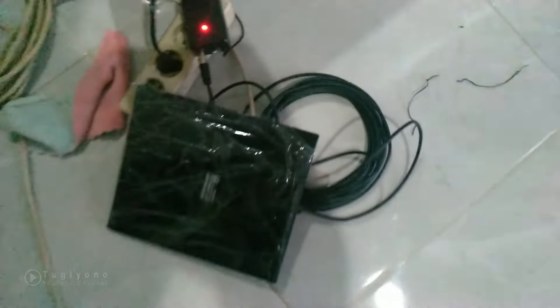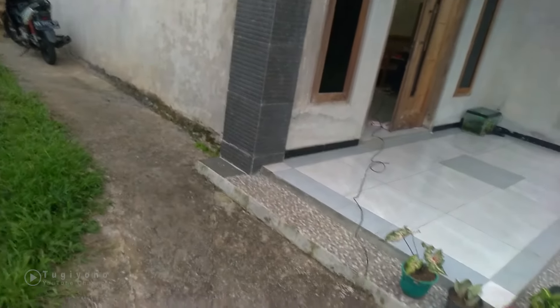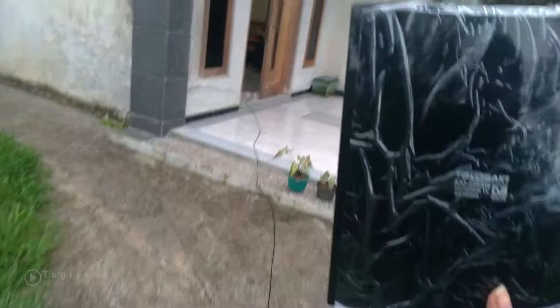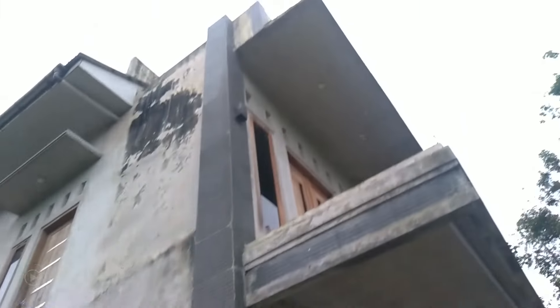Coba kita bawa ke luar, apakah nanti ada gambarnya atau tidak. Oke, kita ulur antenanya. Kita bawa ke luar. Sudah di luar, kita coba posisi di luar ruangan. Ini mungkin kalau dipasang dengan baik bisa bagus. Taruh di sini sementara. Mungkin kalau ditaruh di atas sana bisa lebih bagus.